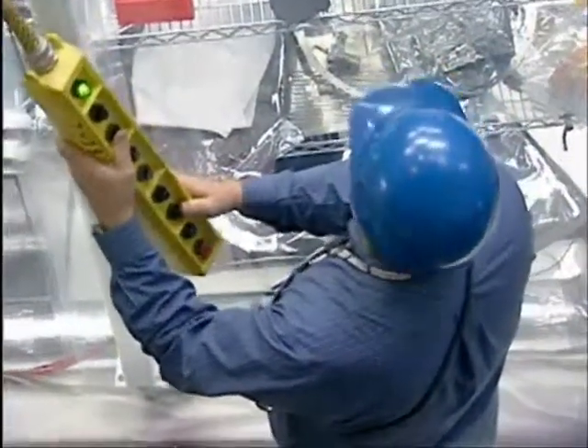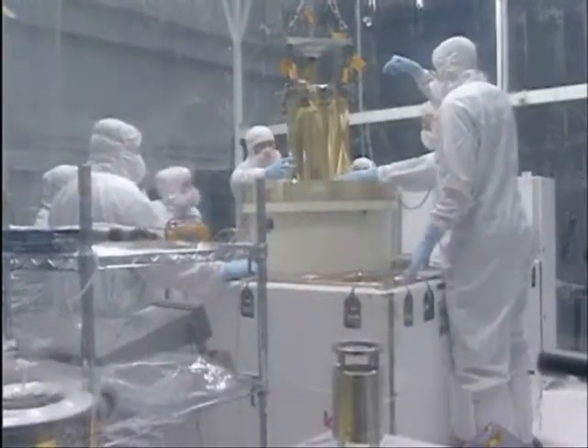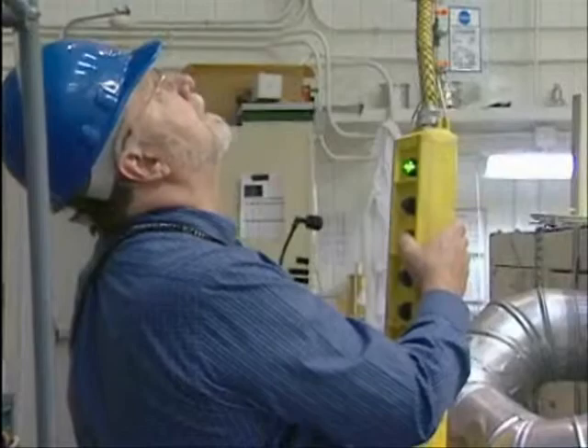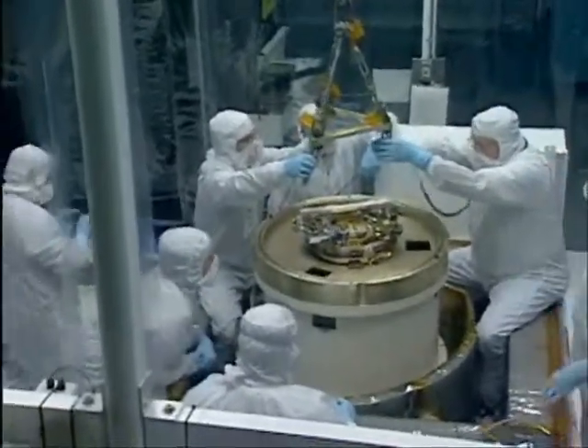It's time to pack up the XRS instrument and ship it to Japan to be assembled onto the Astro-E2 spacecraft. The key point here is to not break anything.